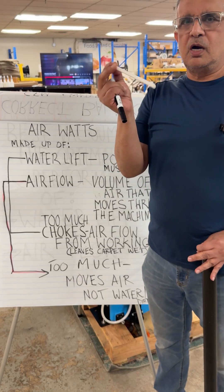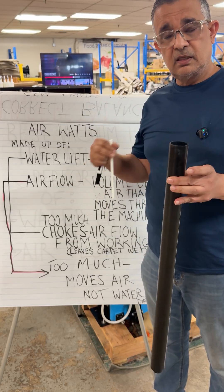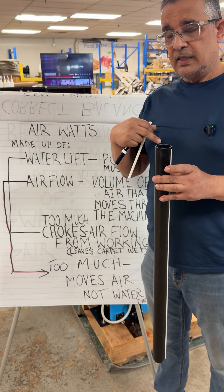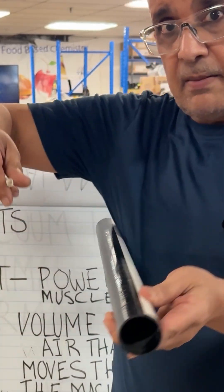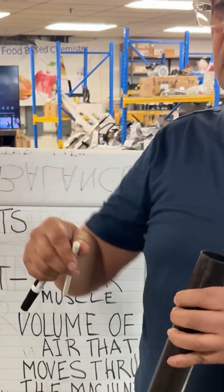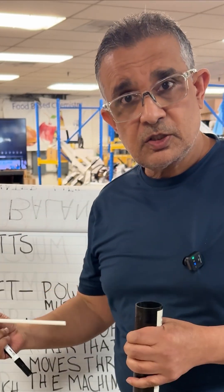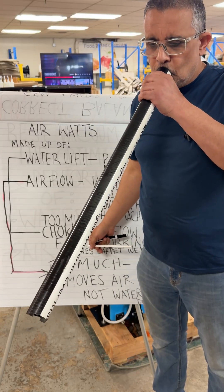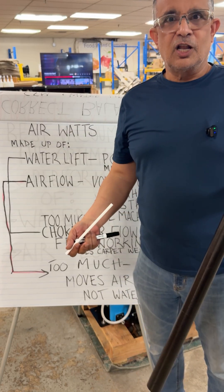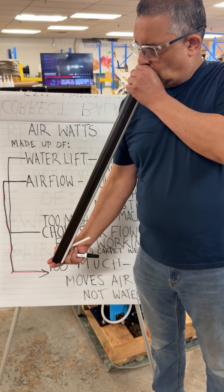This is a straw — I'm pulling from the straw. Now if I take this one and do the same thing, my power is the same but the airflow is a lot bigger, so there's more air that can flow through. I need more power also for the airflow to work. If I pull from this one, there's a lot of airflow but there's no suction — so you can see there's nothing.